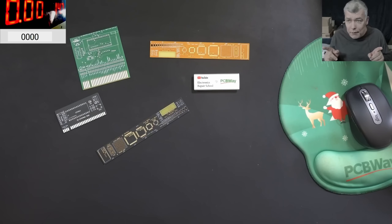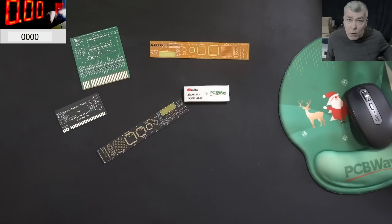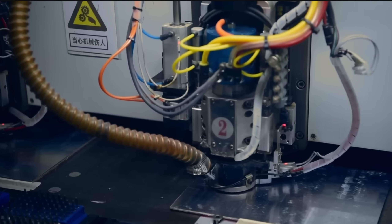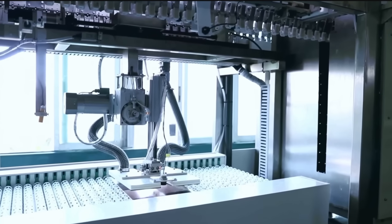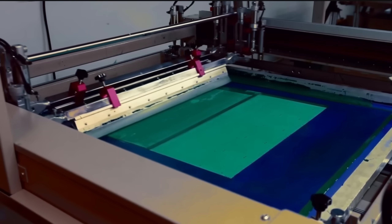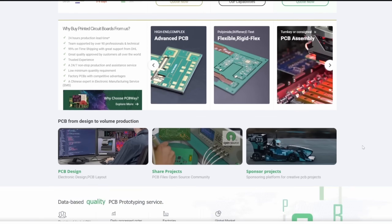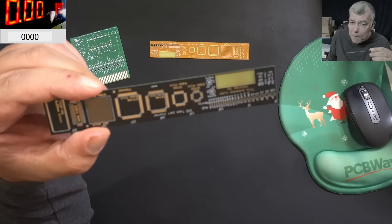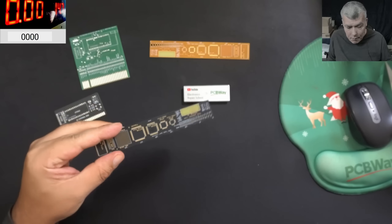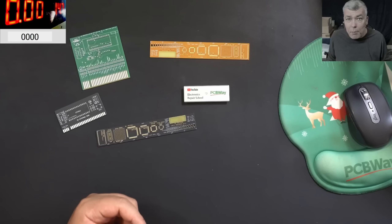Before we start, let's speak about today's video sponsor, PCBWay. PCBWay is your one-stop solution — all kinds of PCBs, 3D printing, CNC, and sheet metal are available from them. Every new registrant gets a $5 welcome bonus, which is about 10 PCBs, so you'll get 10 PCBs for free — all you have to do is pay for postage. I did check the PCB quality myself; this is a top-notch PCB manufacturer. Check the link in the description to place your first order.